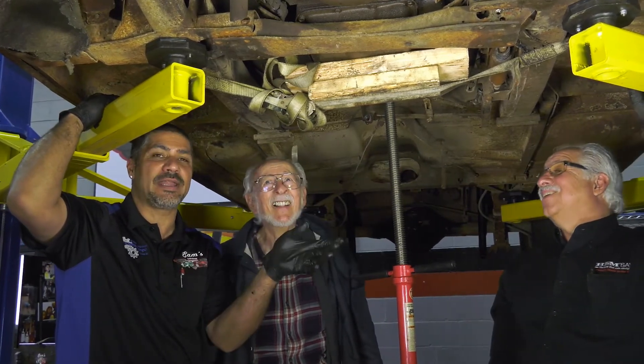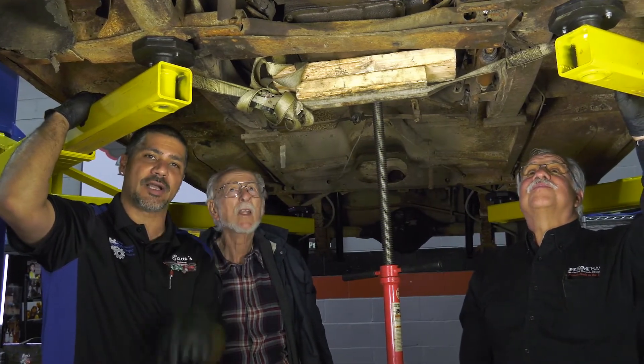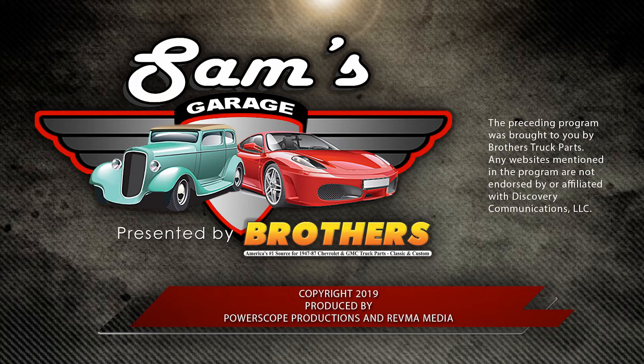We're going to go ahead and get this thing ready to start the procedure to pull out the engine and transmission as a compound. We'll see you next time.